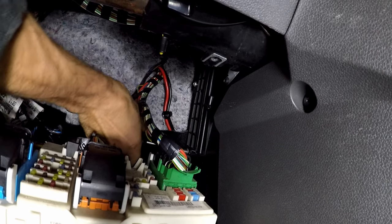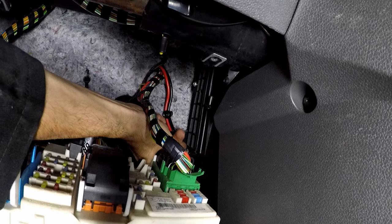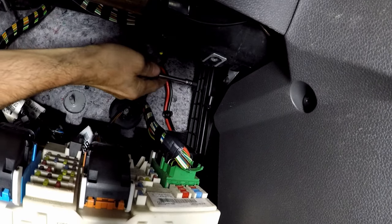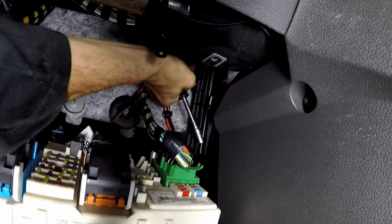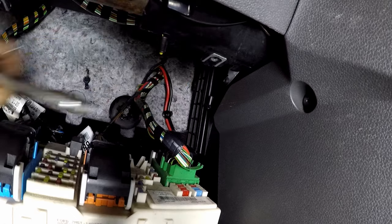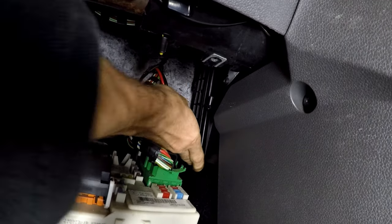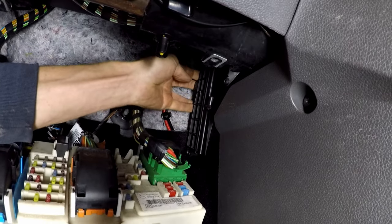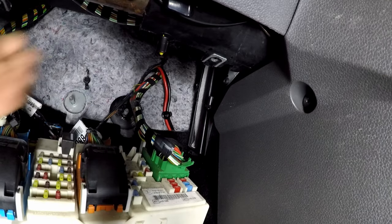Then use a 7mm socket to remove the two bolts — metal screws in the plastic housing — that hold the cover on the cabin filter. There probably is a third higher up on some vehicles, but I reckon most get removed once and never put back in because it is an absolute pig to get to. Once those two screws are out of the way, make sure there isn't a third, then just pull the cover off and put it out of the way.